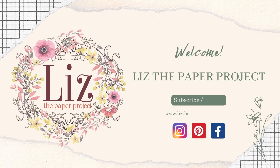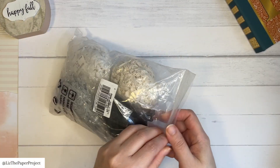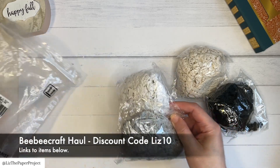Hi friends, it's Liz here. Welcome back to my channel. I have a quick video today just showing you some items I received from my latest haul from BB Craft. I will have a coupon code and links for you in the description box below.